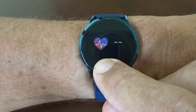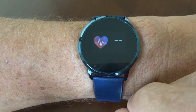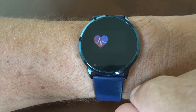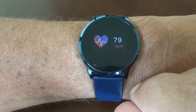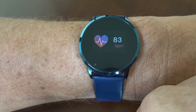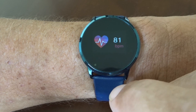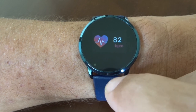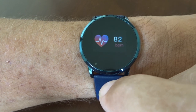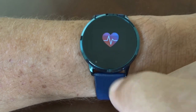Touching the front face gives us a selection of watch faces. We can change this by holding the display — there are three options. It also displays the date, the battery level, and the day.